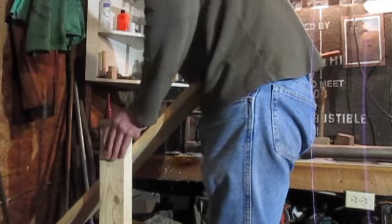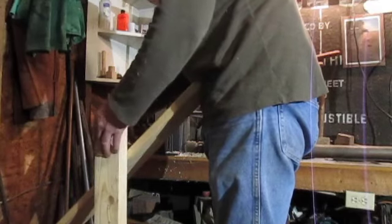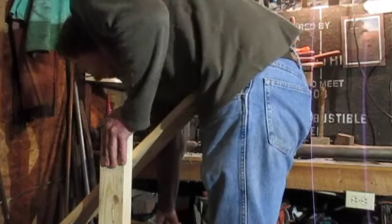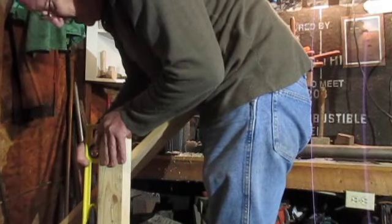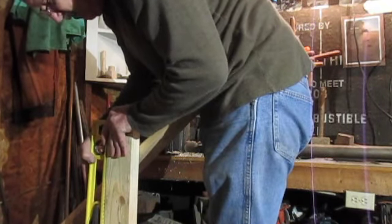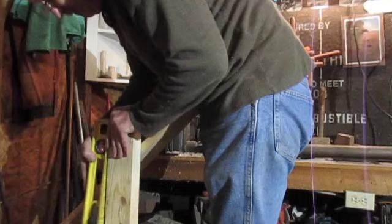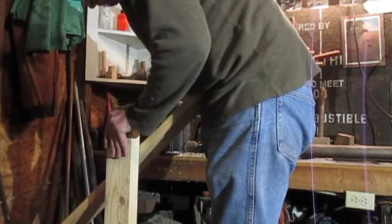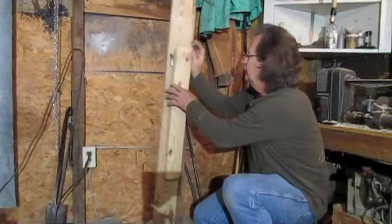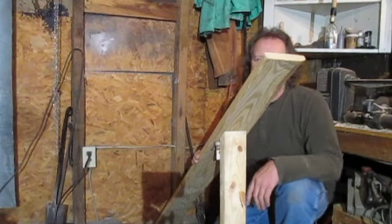Wherever that lands — right on my belt buckle. This looks pretty straight up and down; let me get a level out and check it. That way our angle will be just exactly right. Hold that thing in position and mark that angle.